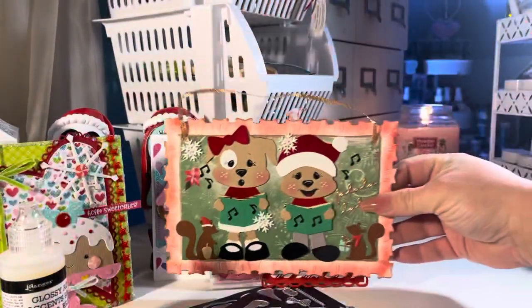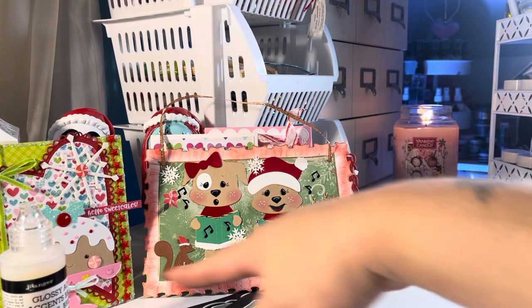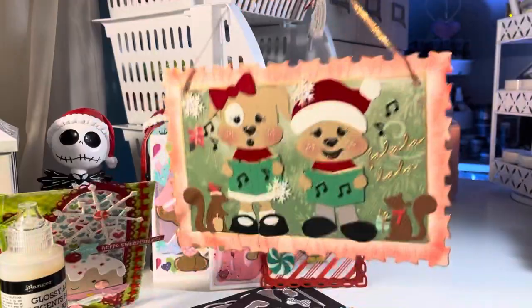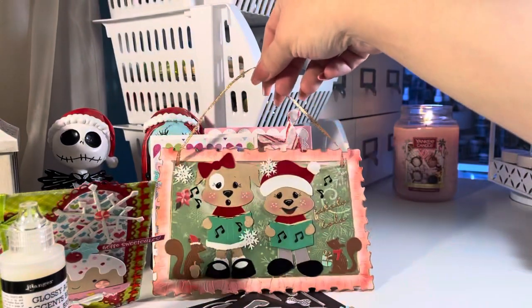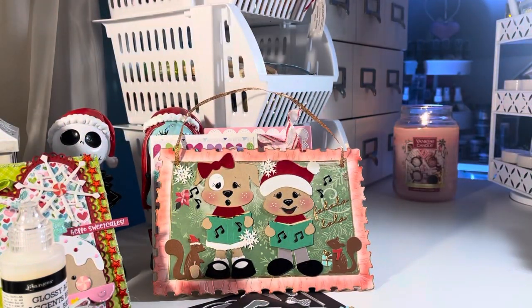She has a cute little bow. I love these dog dies — they are so sweet and cute, little Christmas carolers. I added other little dies I had in my stash; I was trying to make like a little picture. I even put the string on there. Those are really cute and I'm happy I got those because I will definitely be playing with them this holiday.